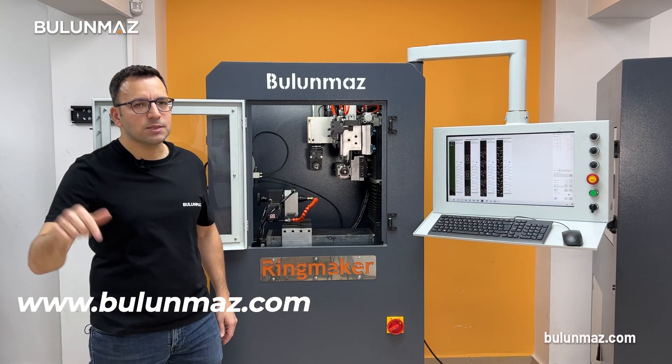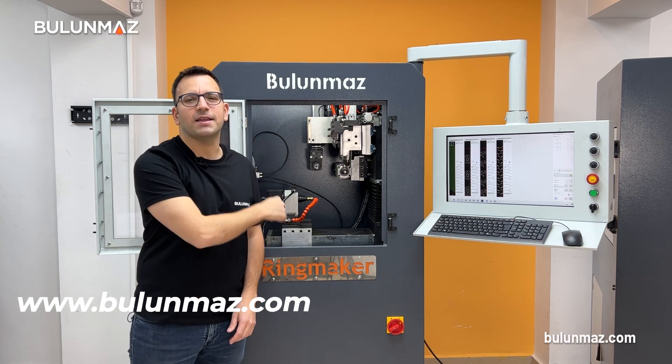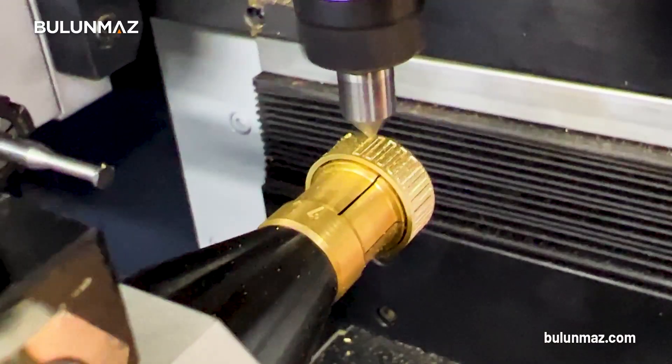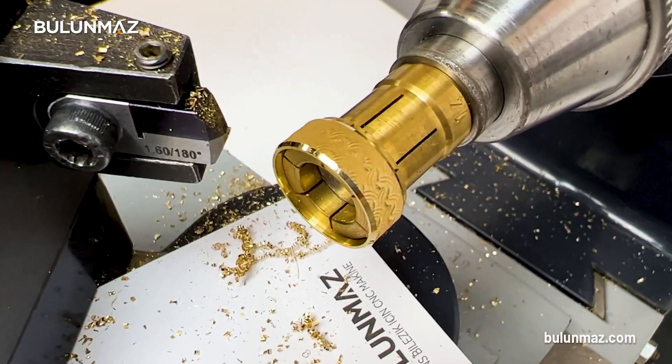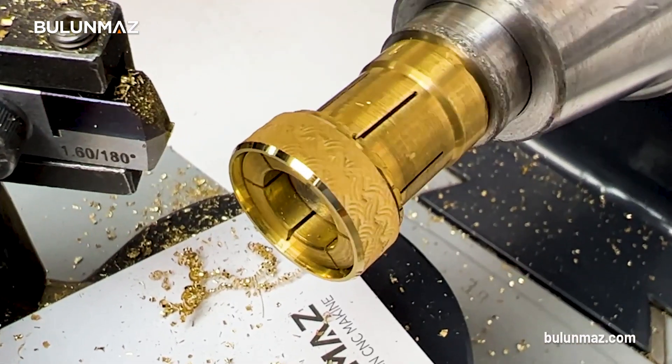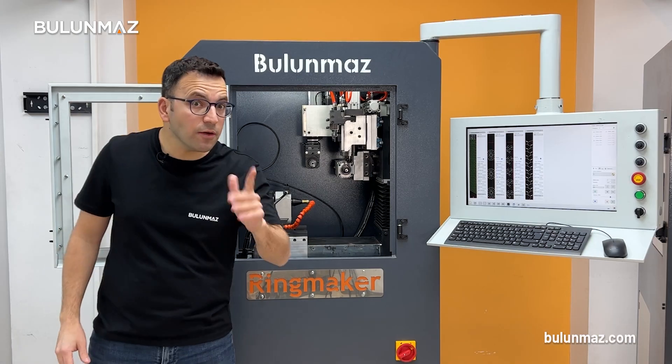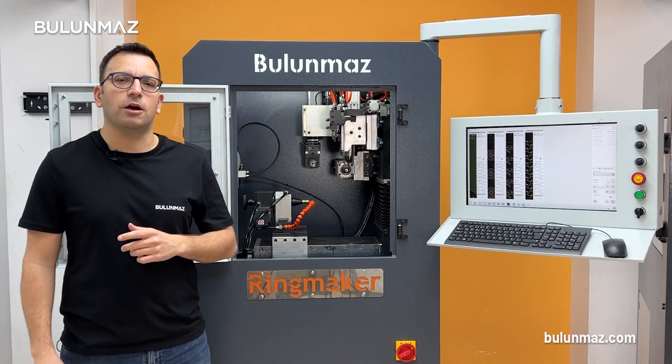By the way, you can download the Bulunmaz PDF catalog on our website and choose your favorite tool. Our jewellery CNC machine just needs a minute to cover a ring with the satin background design.